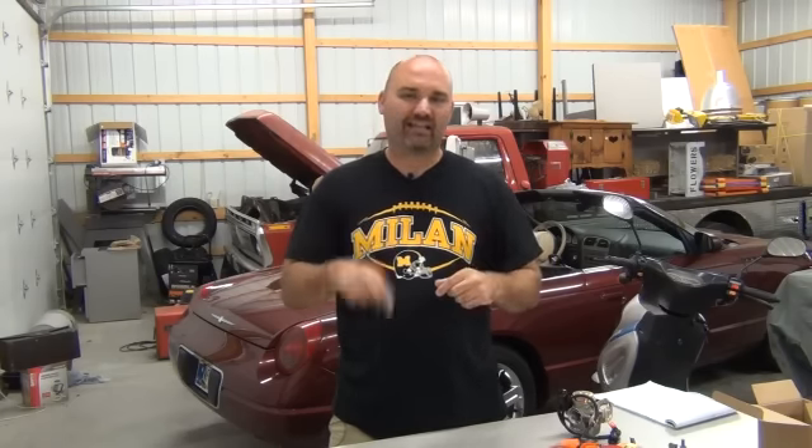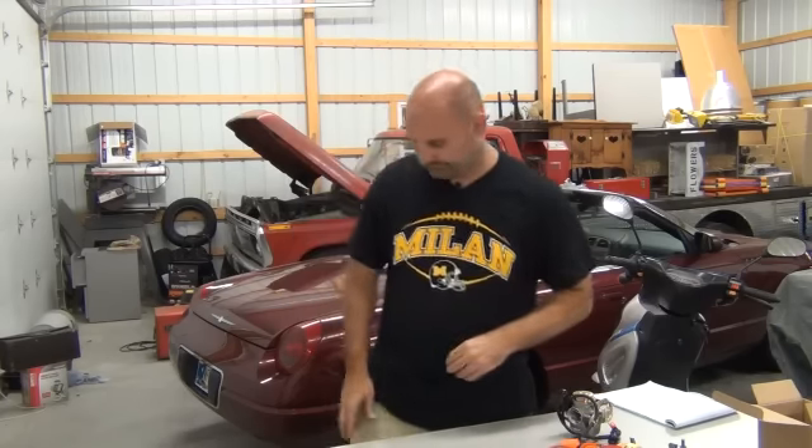So if you want to make your scooter go faster and increase the performance, go down right now below this video, click the buy button, fill out your information, and we will rush these parts right out to your door. This is Jeremy Venob with J&J Power Sports. I hope you got some value out of this video series and we look forward to seeing you in the next videos. Have a great day.